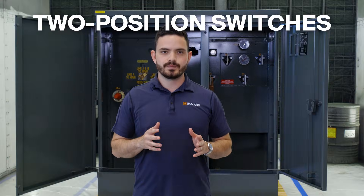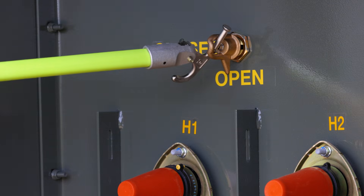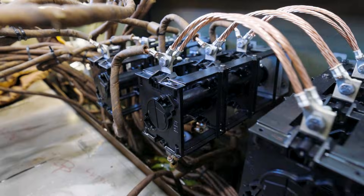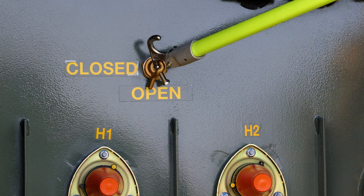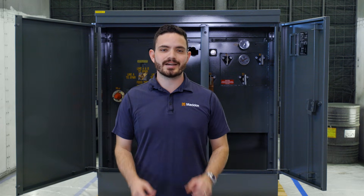Two-position switches are simple — you've got two positions: on and off. When the switch is turned off like this, there's no power going into the transformer windings. Turning off the switch breaks the load and de-energizes the transformer. When you turn the handle on like this, the internal mechanism turns, making contact with winding leads and energizing the transformer.